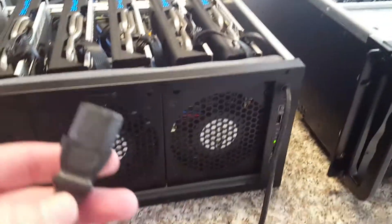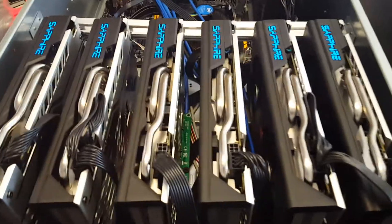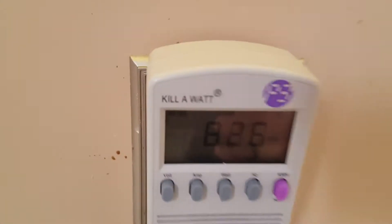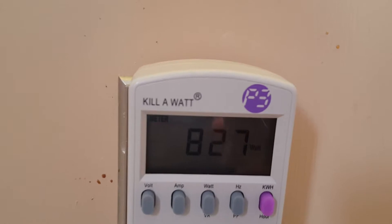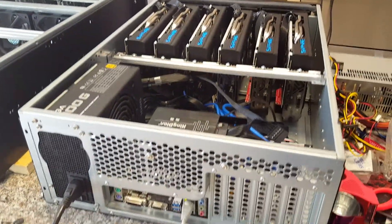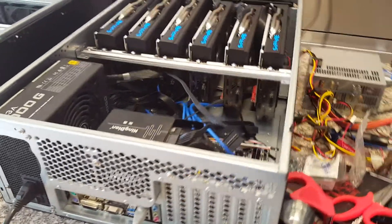I just have it connected through a regular Molex connector out here. The main reason is I have a 1000 watt PSU. These are conversions from air rigs, and it pushes these 6 GPUs — RX470s — just fine, because the motherboard isn't pulling any power at all. It's only pulling 830 watts max at any given time. It's a really nice cost savings to be able to put these outside too, because they generate so much heat.